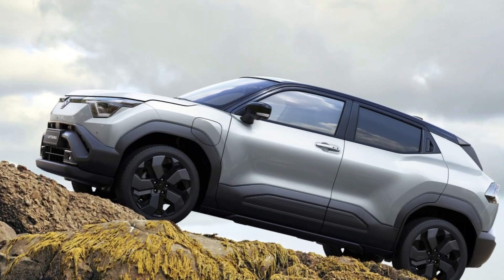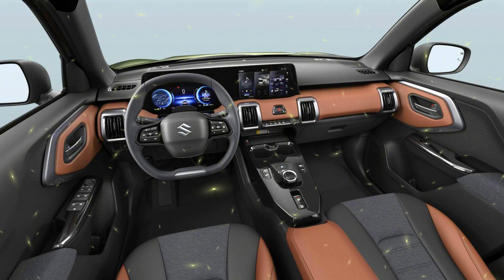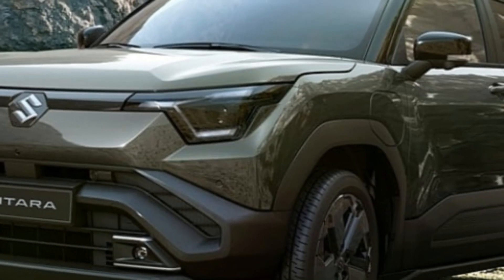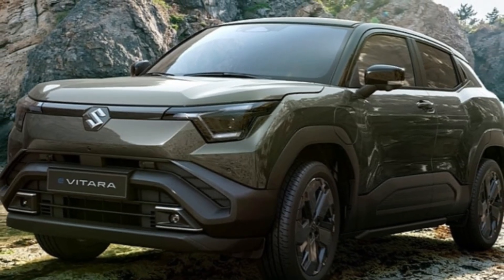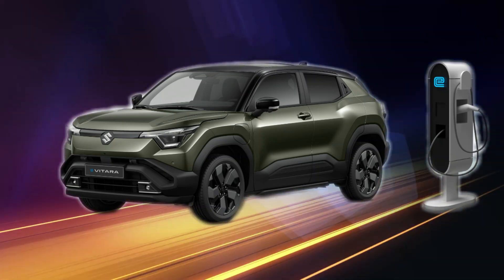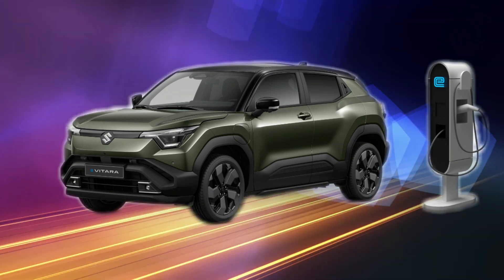The Evatara comes with two types of battery packs: a 49 kWh and a 61 kWh. While it's not yet confirmed if both options will be available in India, these packs are expected to provide a driving range of roughly 400 km on a single charge. The 49 kWh battery supplies 142 bhp and 189 Nm of torque, while the 61 kWh battery boosts power to 172 bhp in the two-wheel drive version, delivering up to 300 Nm of torque in the four-wheel drive variant.